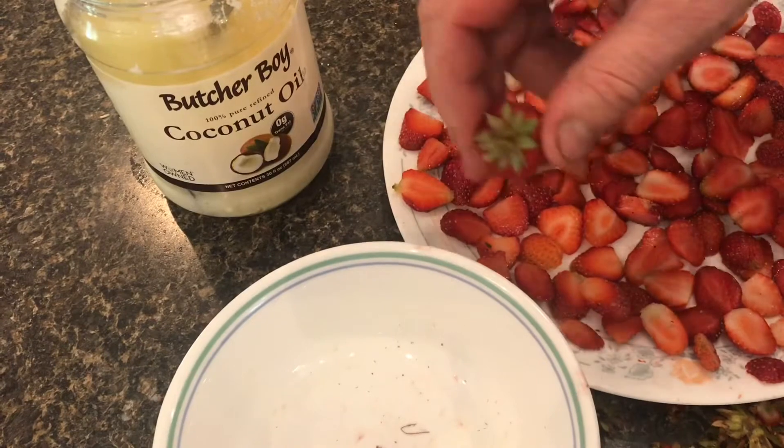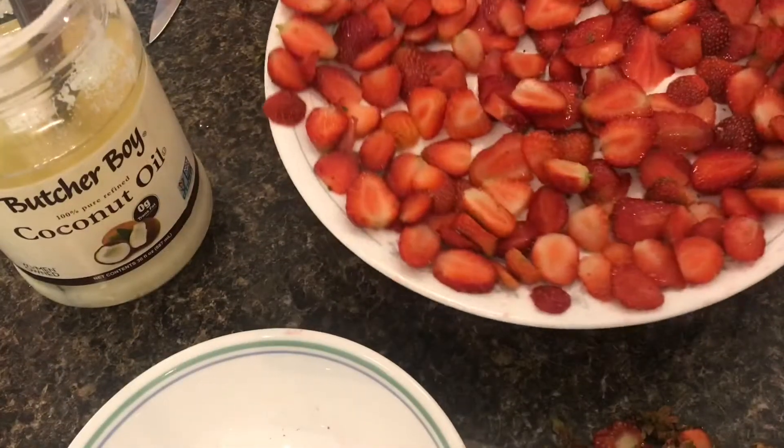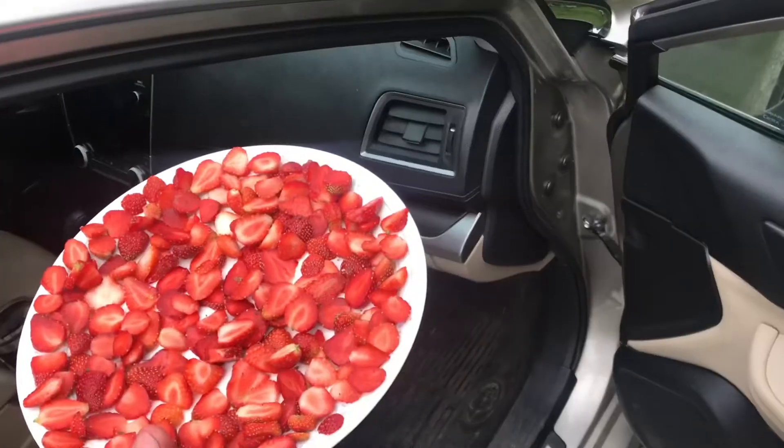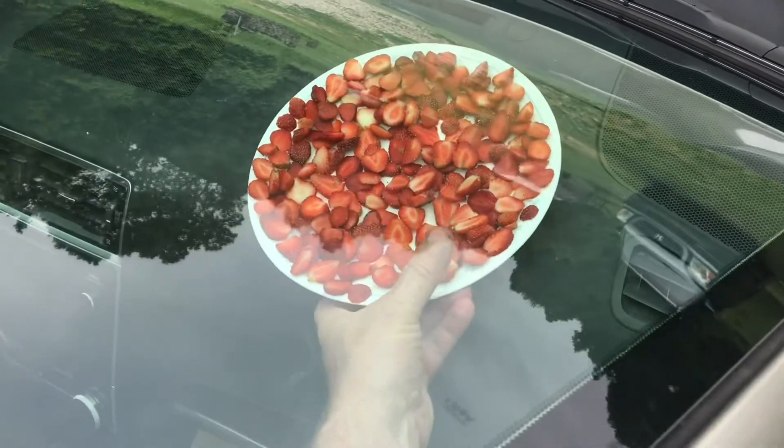The coconut oil on the plate helps the strawberries not to stick. There's a lot of ways to dry these, but I'll show you the easiest way. To avoid the bugs and get additional heat, put it right in the window of a car.